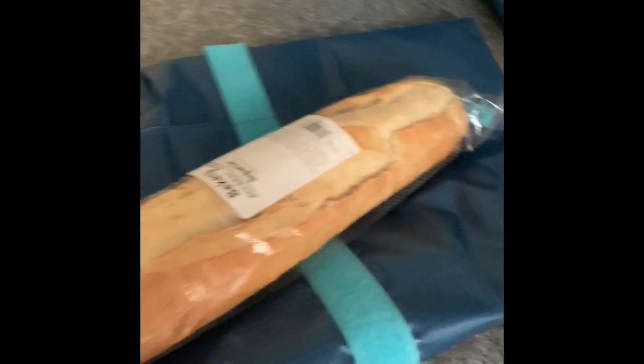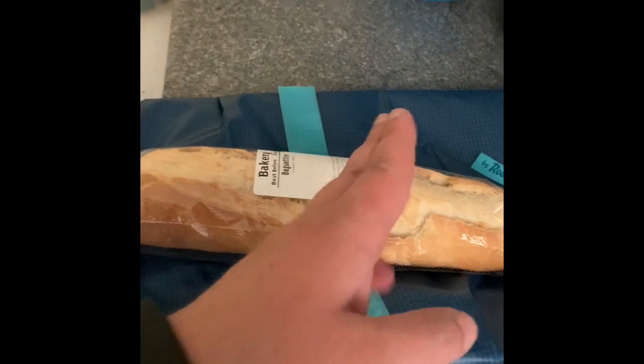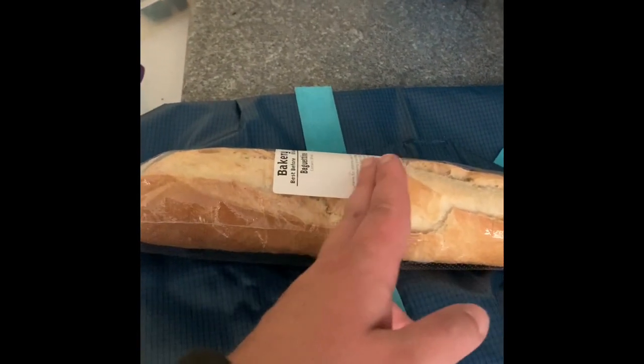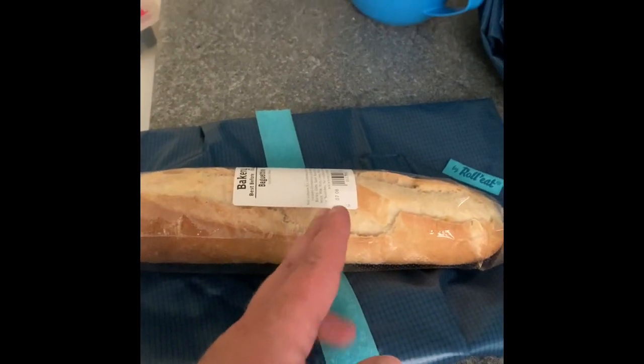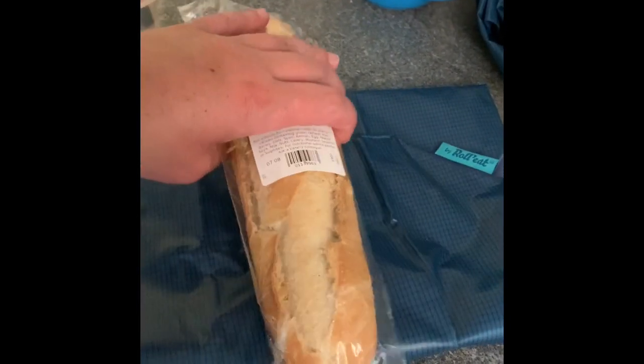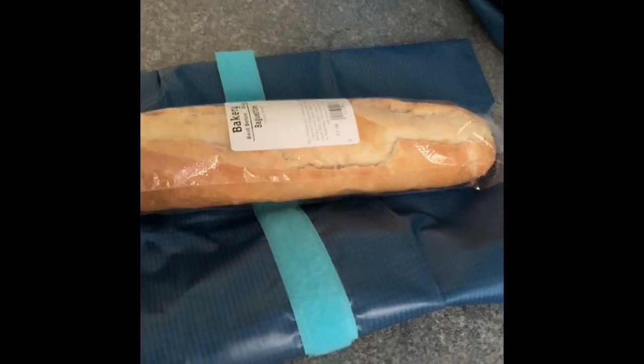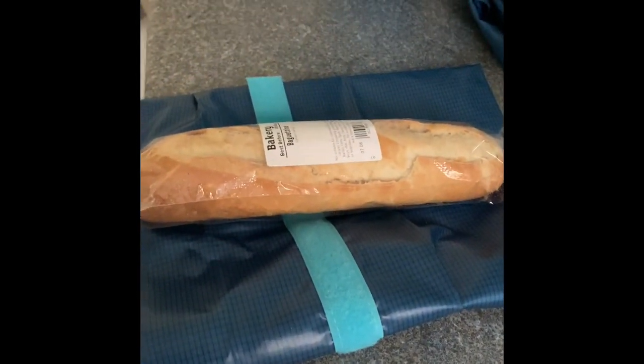If you have a roll like a baguette, what you can do is - for that type of baguette - you need to put half of it in there. The whole one won't fit properly, it doesn't close properly, so you put half in there. Really handy this is.